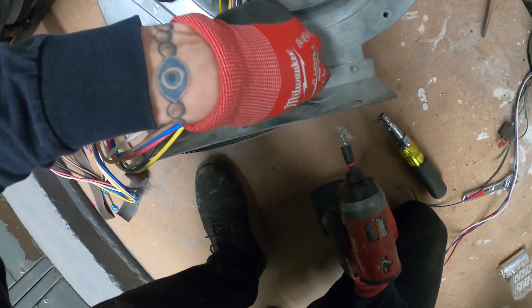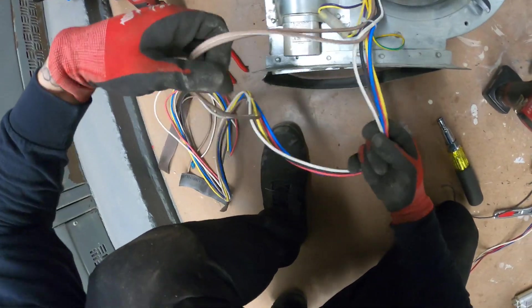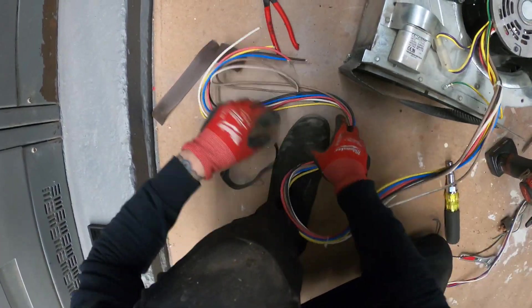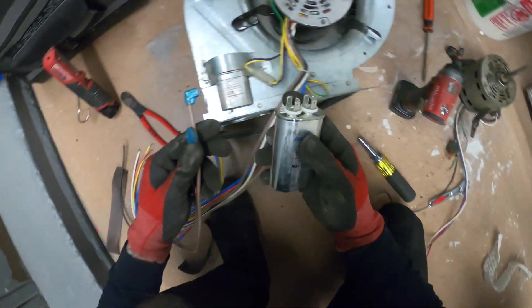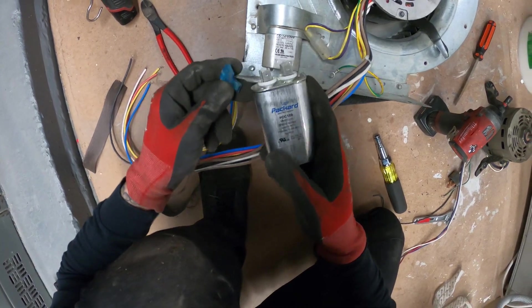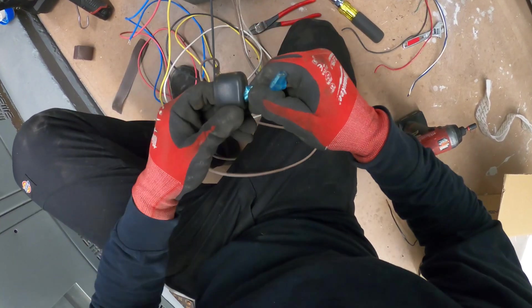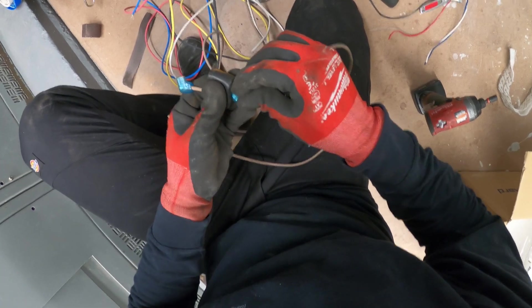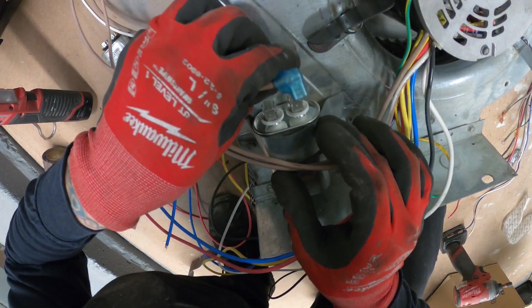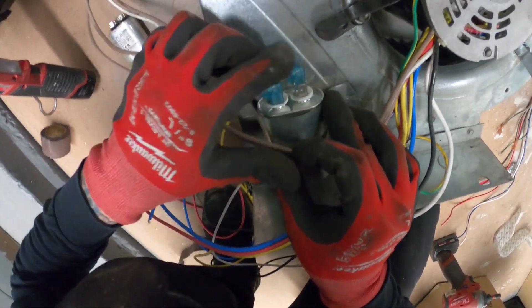Always remember your green wire — it's always going to be your ground, so we're going to start by grounding this motor. Our brown wires are for our capacitor, and those typically come already with solderless connectors. I'll put one on each end, then mount this. I like to reuse the little rubber cap just for protection — run those through, connect the capacitor, one on each end. Capacitor is now wired.